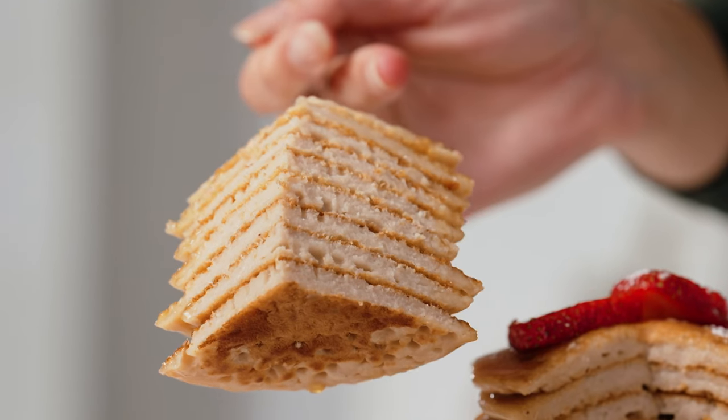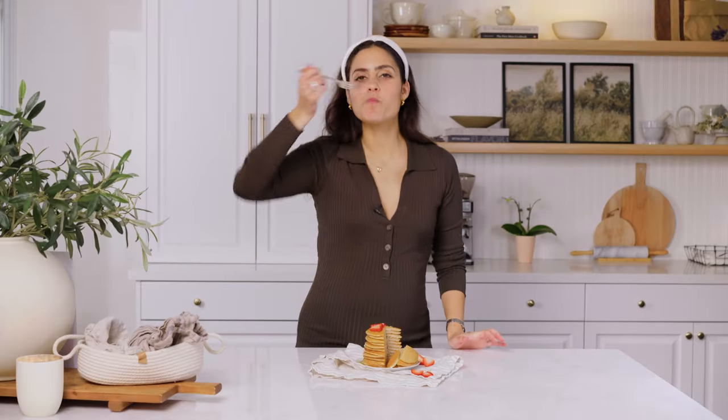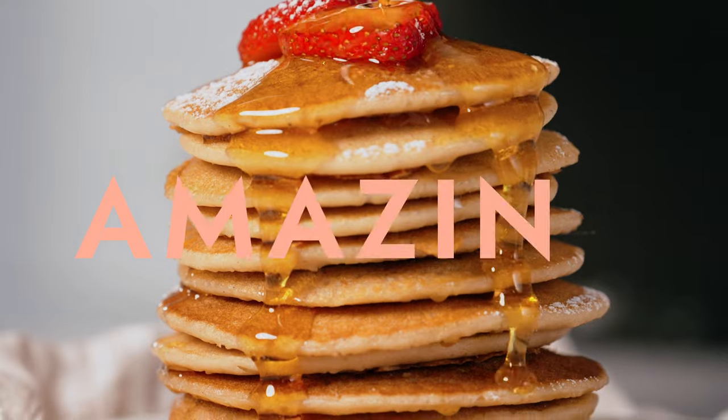Taste test. So soft, pillowy, light. I love these. These pancakes are amazing.